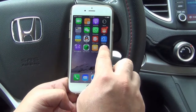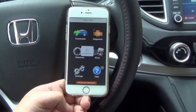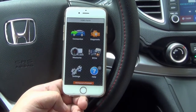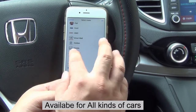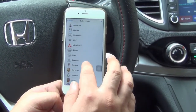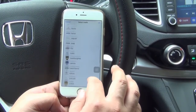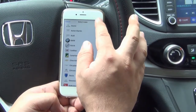Let's see it in detail. Connections, Wi-Fi connections, the right voltage: 12. This shows all the kinds of car brands for you to choose. You can choose units, repairs, Honda, BMW, Audi, and more.